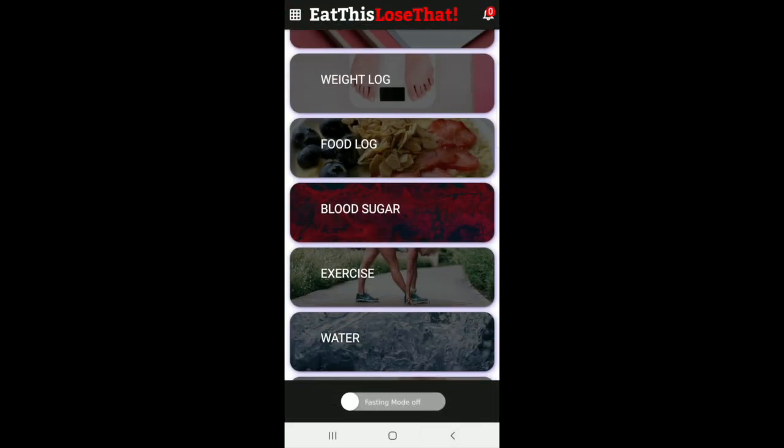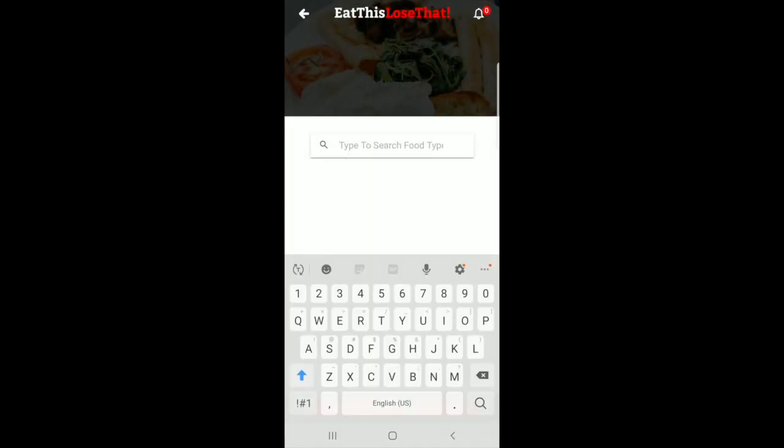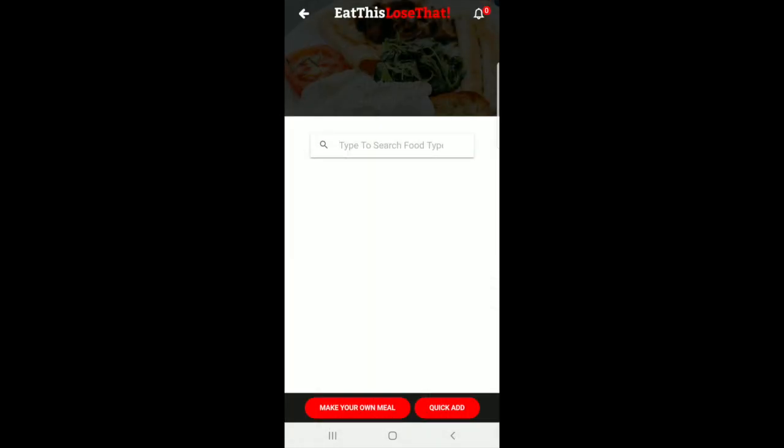Third we have the food log. Over here you can go ahead and put what you have for breakfast, lunch, or dinner, and your snacks, to monitor what you're eating and ensure we're helping you get to the goal and where you want to be. You can also make your own meals with a quick add.